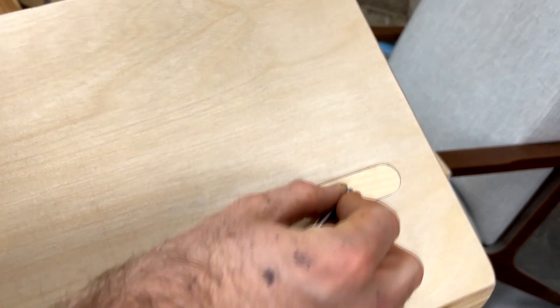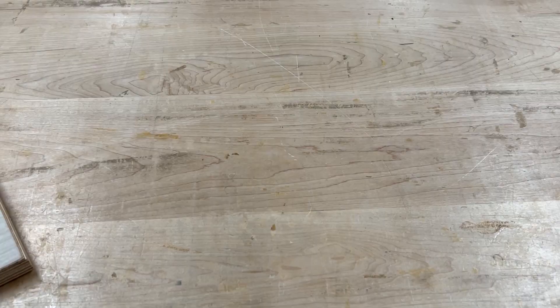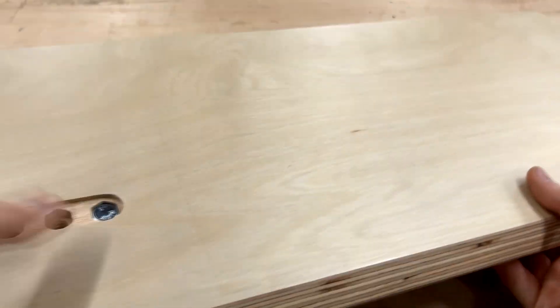Now the desk should arrive with both bolt covers attached, but whichever side you're using you can just take the allen wrench and pop out the bolt cover just like that. Once we have the bolt covers off we can drop in our hex bolt.